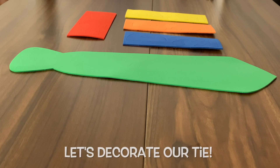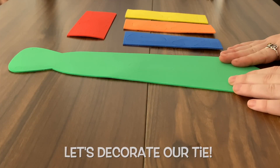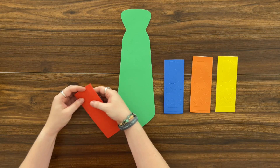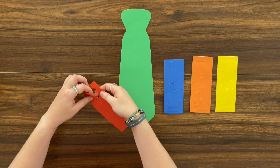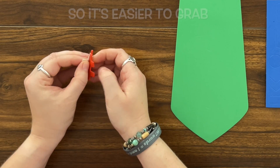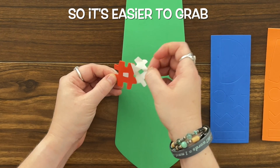The first thing we want to do is decorate our Father's Day tie. We have several stickers that we can use to decorate it. We can use our letters to spell out 'dad'. We want to peel off half of the sticker on the back so that they can peel off the other half.